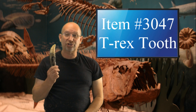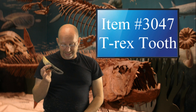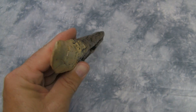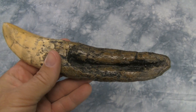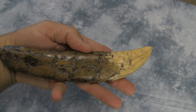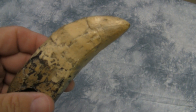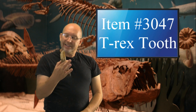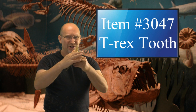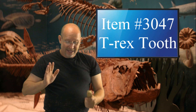This episode's highlighted item is a Tyrannosaurus rex tooth with the root. It is item 3047 and it sells for $19.95. This one is cool because the root is included. This is a replica — I don't sell authentic fossils, I only sell reproductions, cast or sculpted replicas. We always see a lot of availability on the upper tooth part, but you don't often see the root included.